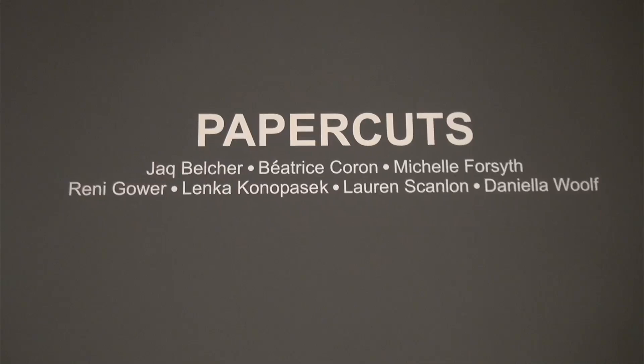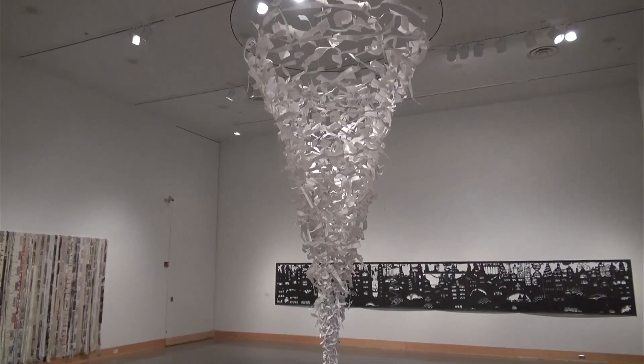Welcome to the Eleanor D. Wolf's Museum. I'm Amy Moorfield, the museum director. In celebration of our exhibition this summer titled Paper Cuts, which focuses on the ancient art of paper cutting.